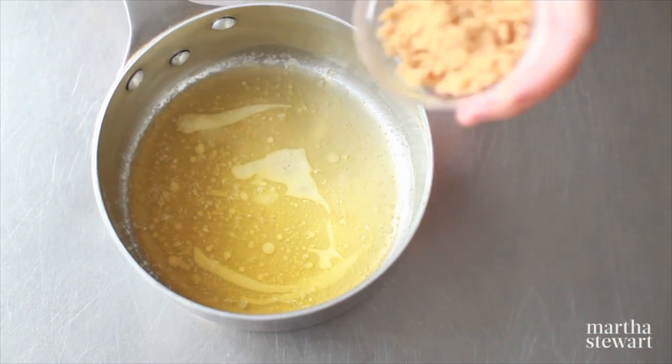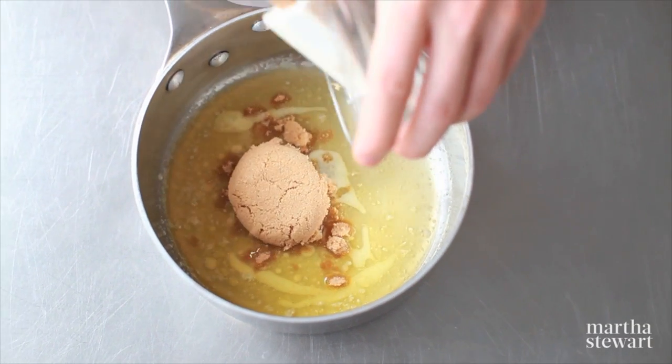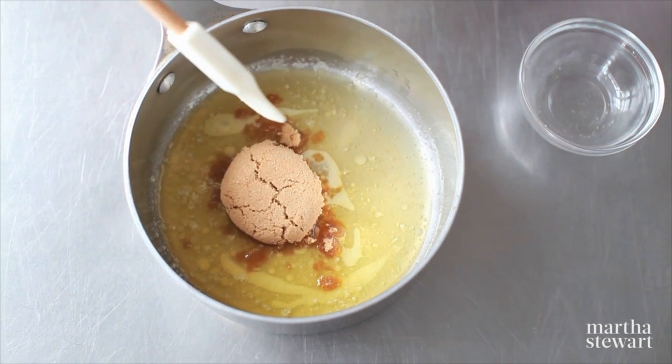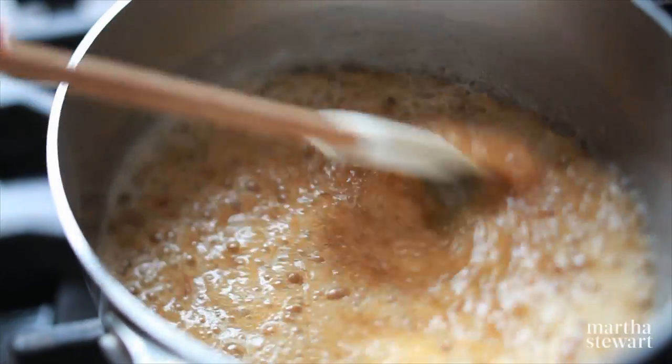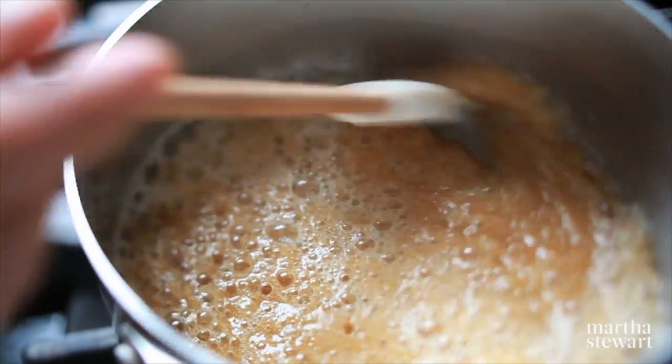Here I have six tablespoons of melted unsalted butter, and to that add a quarter cup each of brown sugar and granulated sugar. This is going to go back over medium heat until the sugars melt and the mixture simmers.